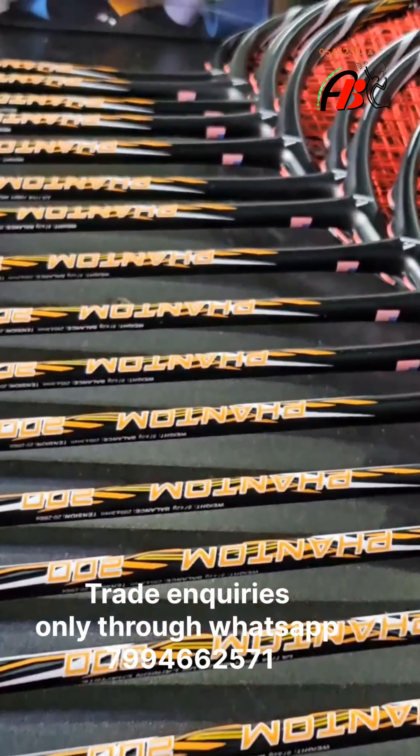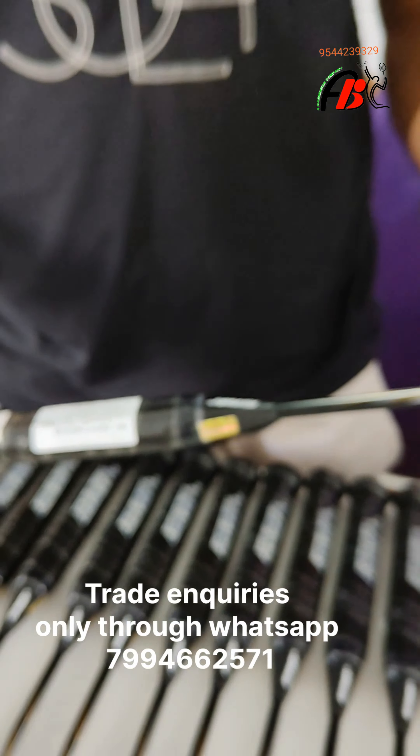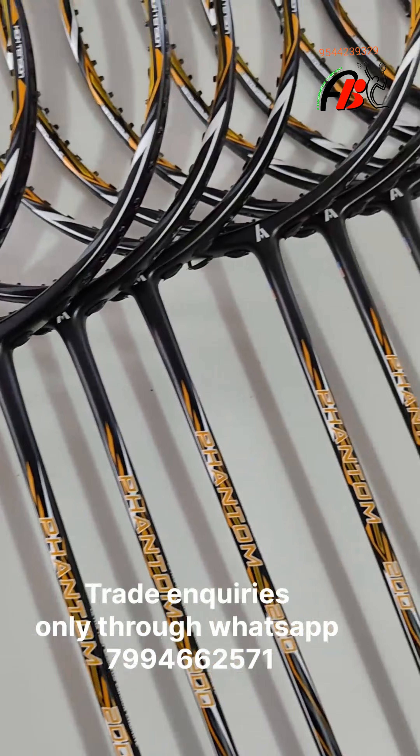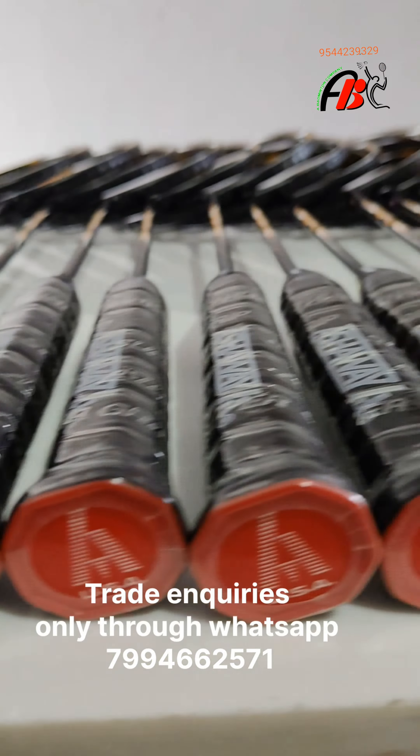The color combination of the racket is also notable. It comes in a small grip size, and the top section is a medium size.